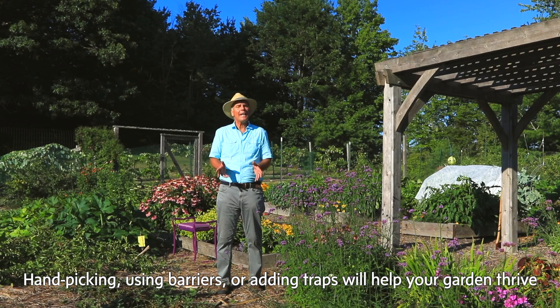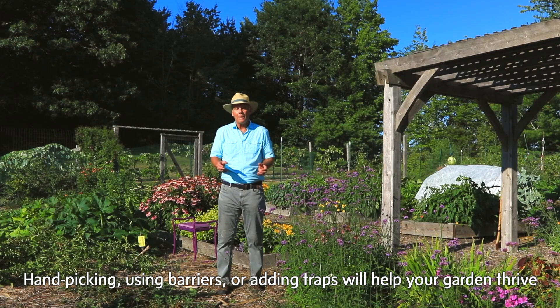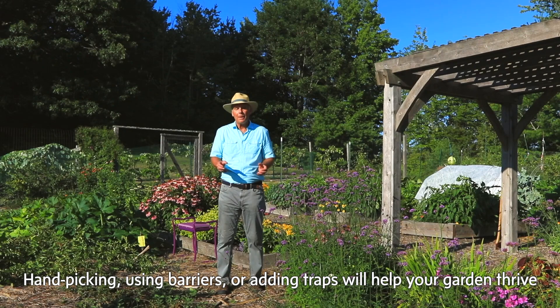So by using traps, barriers, and doing some hand picking, you can stay on top of all the insect pests in your garden. You may not get a hundred percent of them each time, but you'll get enough of them so that your plants will thrive.